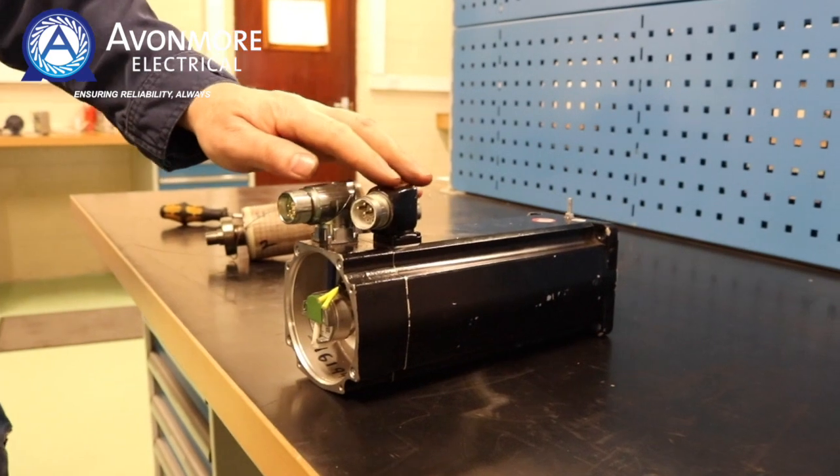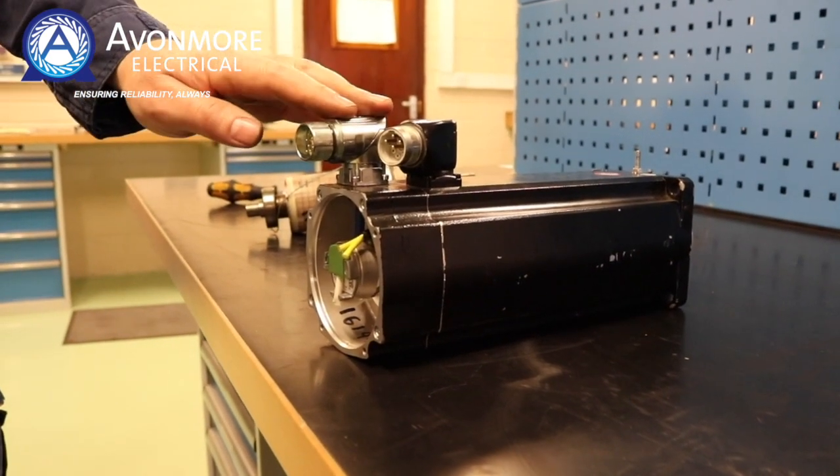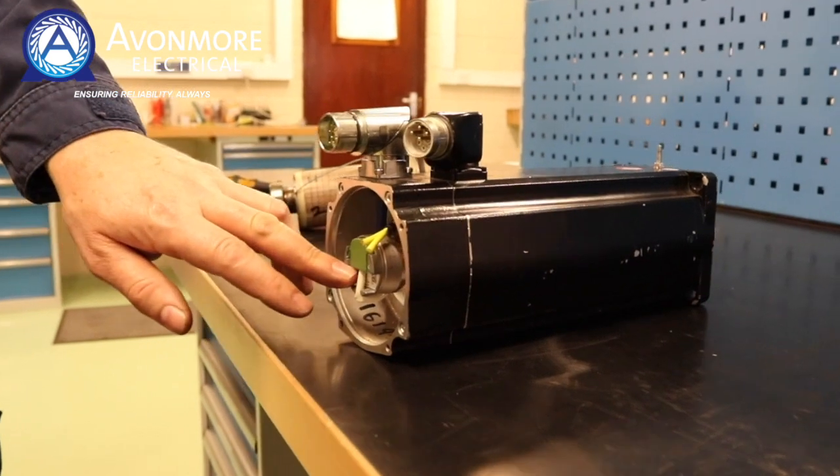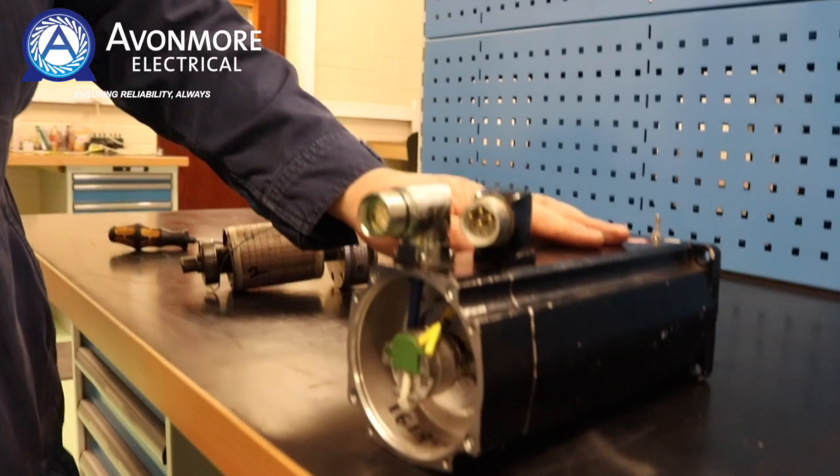It has connectors — a power connector and a signal connector. The signal connector takes the signals from the encoder, which are aligned to the magnets on the rotor.